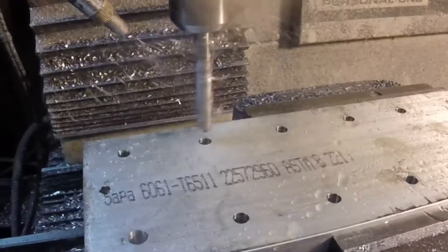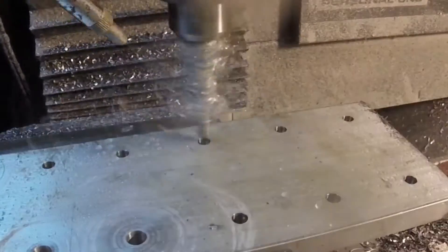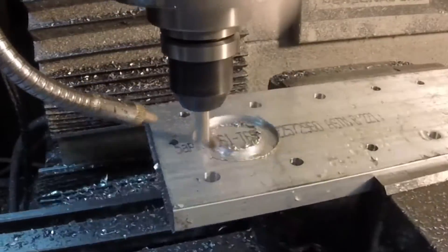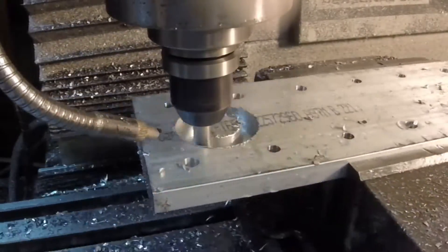Now we're going to through drill half of the holes. These are the holes that the mounting bolts go through, so they have to have clearance on them. That was quite a bird's nest I had there.